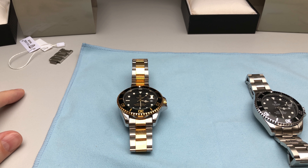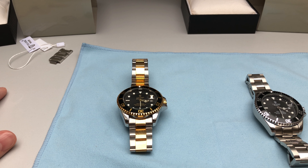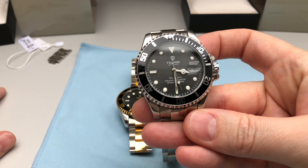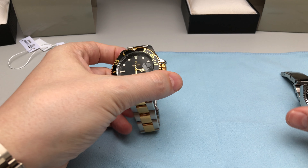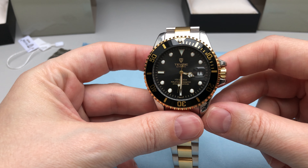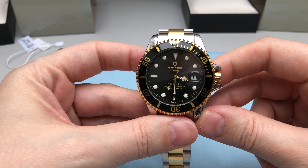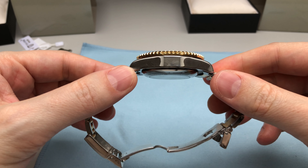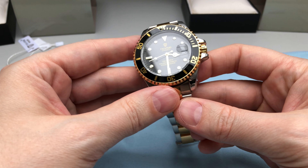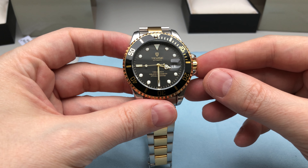Hello everybody, another day another watch review. Today I would like to share my experience with the TVS device watches, which I had more than one week on my wrist. Because I was so excited with this Chinese lady over here, I decided to buy another one — a twin sister, not exactly twins but pretty similar. For today I would like to show you the differences of both models.